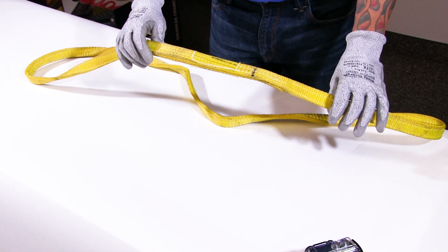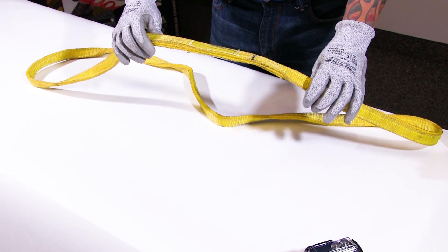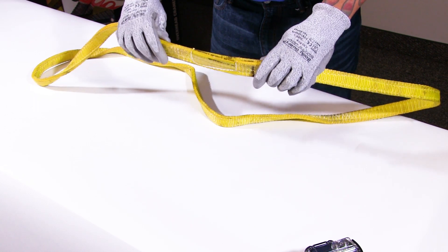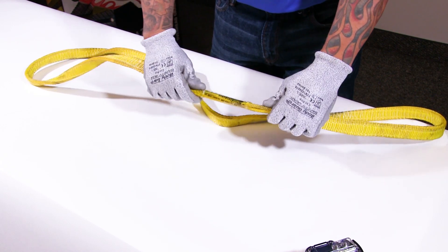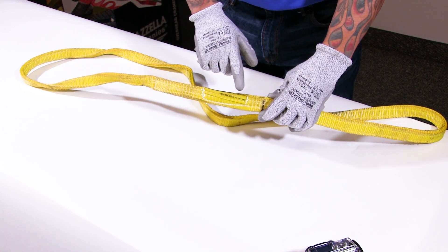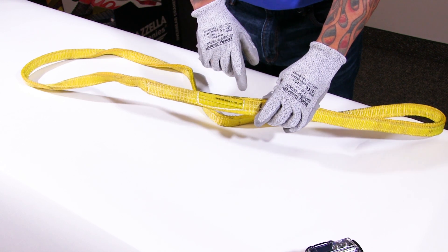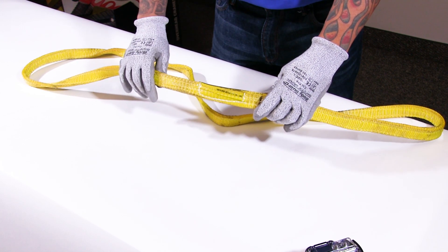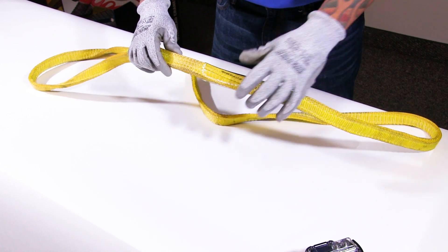What we have in front of us is an endless version. This is a nylon sling — they do come in polyester. To begin the inspection, we always want to start with our identification tag. First, make sure you can read the manufacturer, then look for the capacities — all clearly legible — the type and the length, and the code or serial number of the sling. This tag is brand new and in perfect condition.